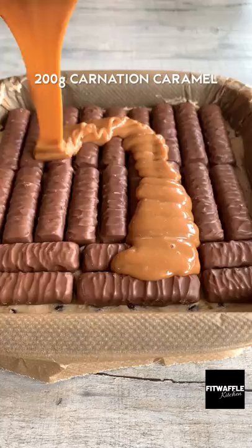Spoon the rest of the mix into the tin and gently spread it out, then top it with Twix pieces. Bake in the oven and allow to cool fully in the tin. Enjoy!